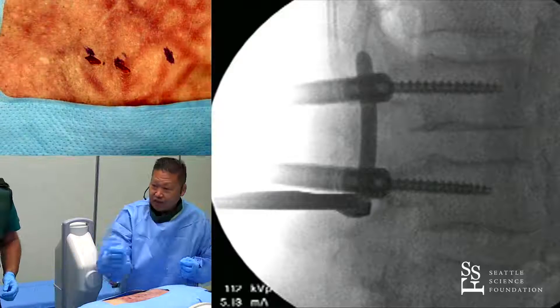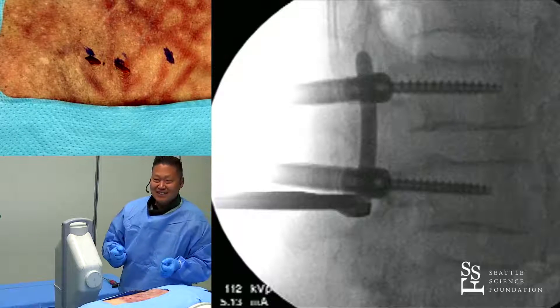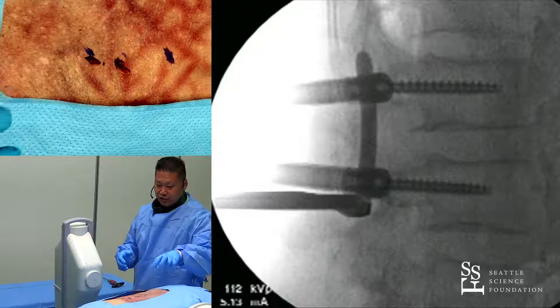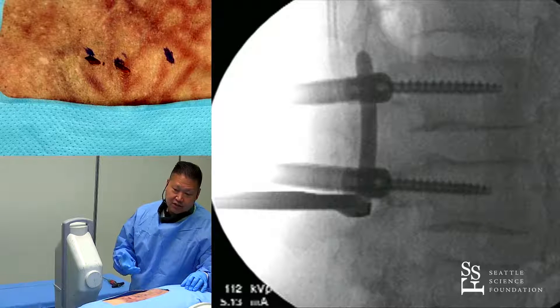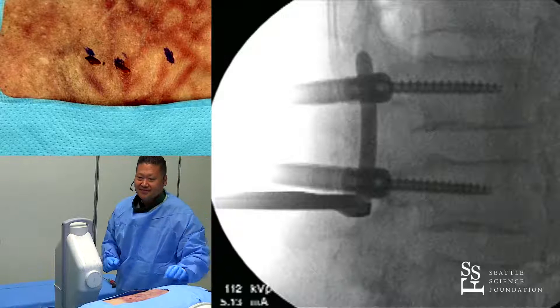And that's pretty much it — very straightforward, very simple. The awake fusion with four screws, a cage, and endoscopic technique takes 55 minutes on average. Two levels takes about an hour and a half. Three levels takes about two hours. A lot of it is workflow.